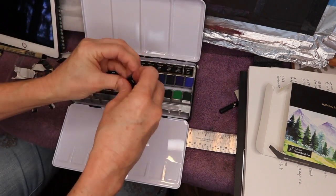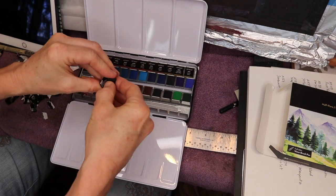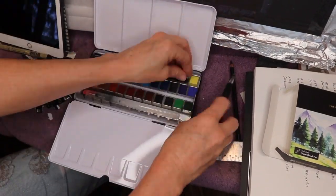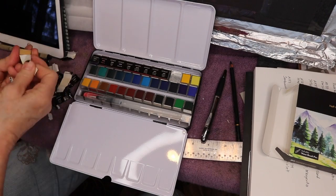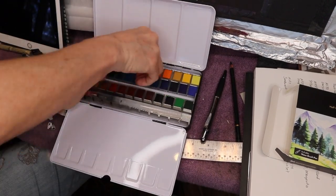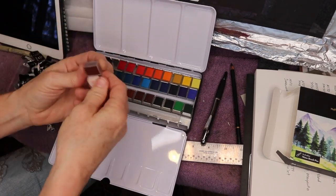I do not like taking labels off anything — I'm ready to paint — but I did go ahead and speed through it; they were a little hard to get off. The neat thing about these pans is that they're removable and can be rearranged. You can also add more or different colors using Arteza watercolors that come in tubes. I really love a little set like this for travel, and I love the color selections in this 36-piece set. They did a really nice job.